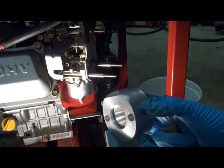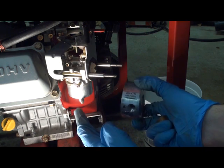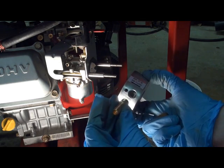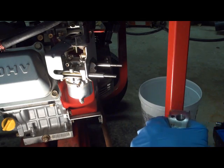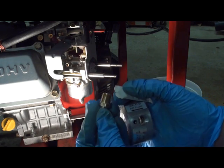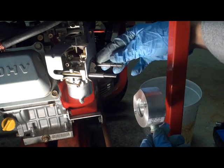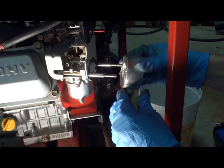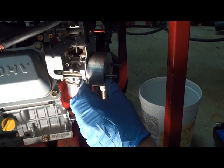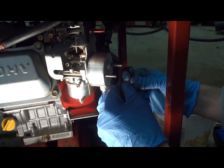We're ready to install the adapter now, and we want the airflow facing the proper direction, which is towards the carburetor. We're going to screw our little hose adapter into it and give it a little bit of thread paste to make sure we've got a nice tight fit. They want you to keep the original gasket on your carburetor, and they provide you a new gasket to put on this end.